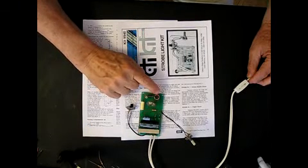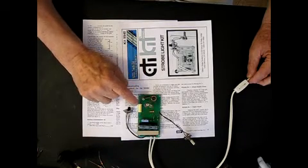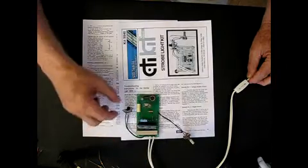The 4000 volt trigger transformer, SCR, NE2 and capacitors, and a potentiometer for varying the speed.